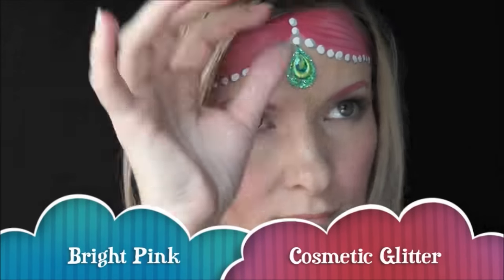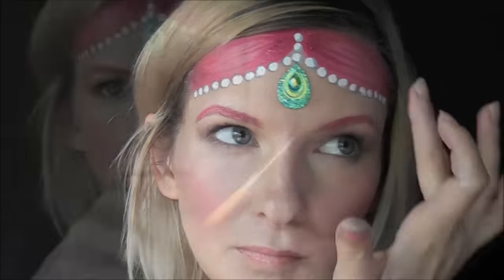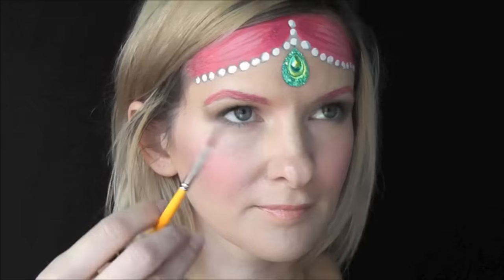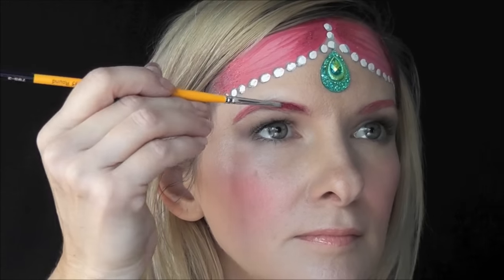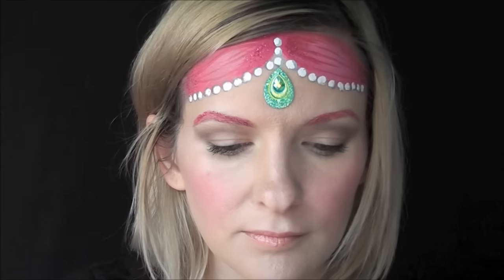And next, I'll go in with some bright pink cosmetic glitter on her hair just to give it some extra sparkle and shine. I'll also roll a damp brush into my glitter as well, and then just come along and tap my eyebrows to add a little shimmer and shine to her eyebrows too.